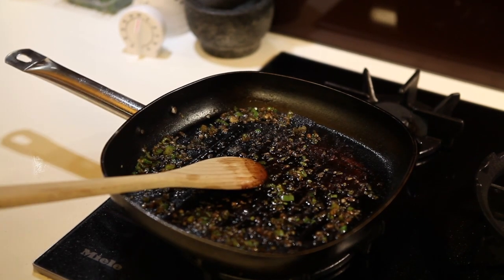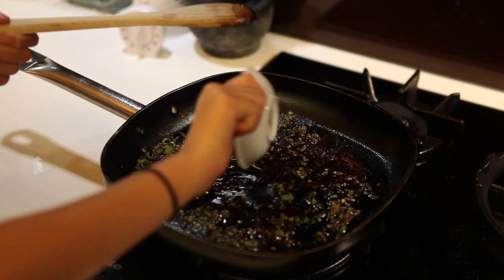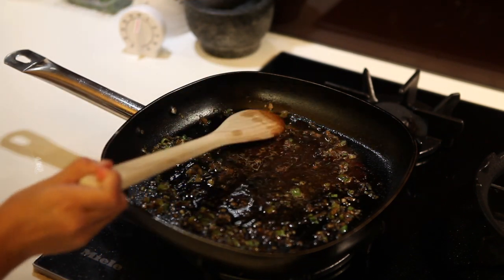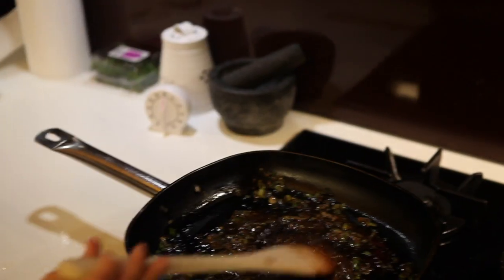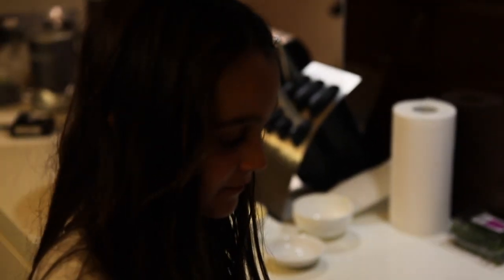I've just taken it off the heat and you just want a couple of tablespoons of brandy. Don't worry kids, the alcohol will burn out. Put it back on heat. As you can see, this is kind of caramelizing.